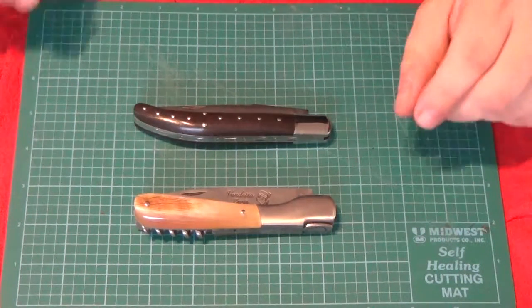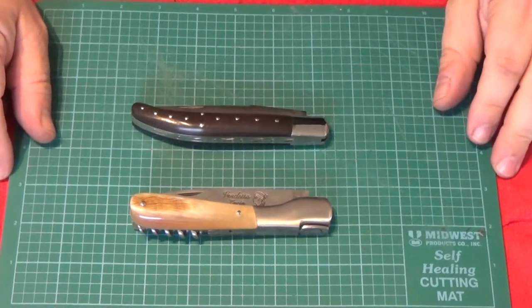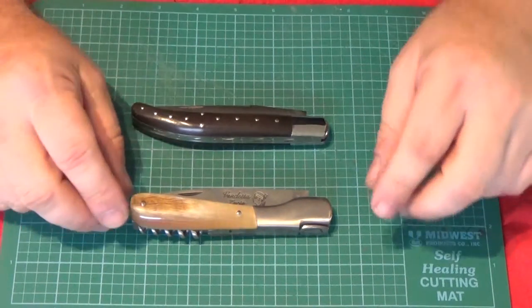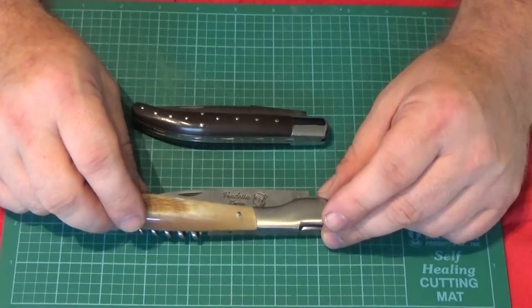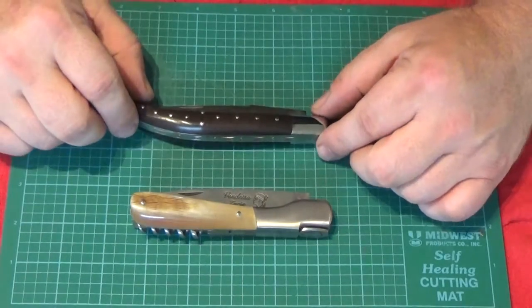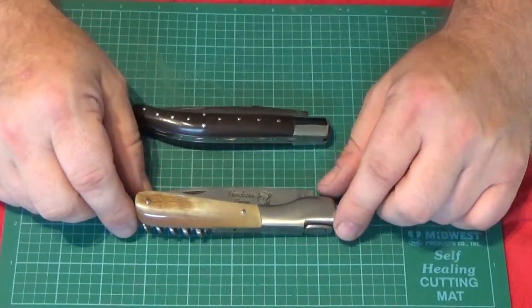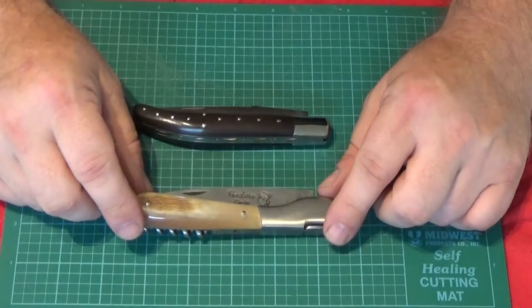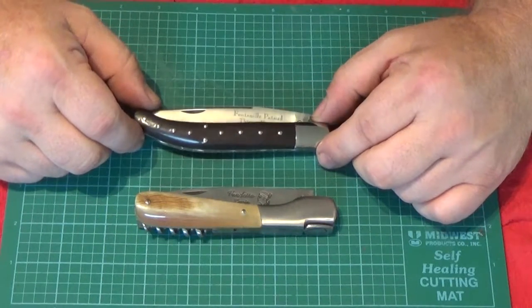Here are two other regional French knives, also made by Fontenille Pateau, owned by Gilles Steinberg. These knives are made in Thiers, which is the center of knife making in France. These are two regional styles. France has styles of knives based on the region, typically historical shapes or blade patterns that people liked.